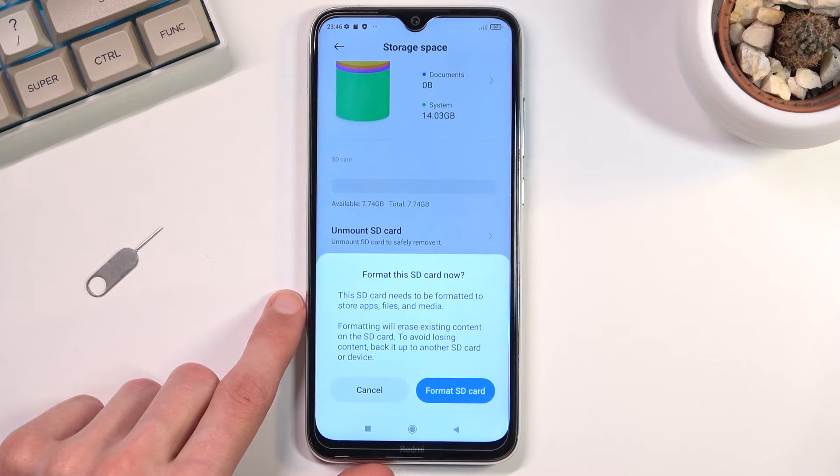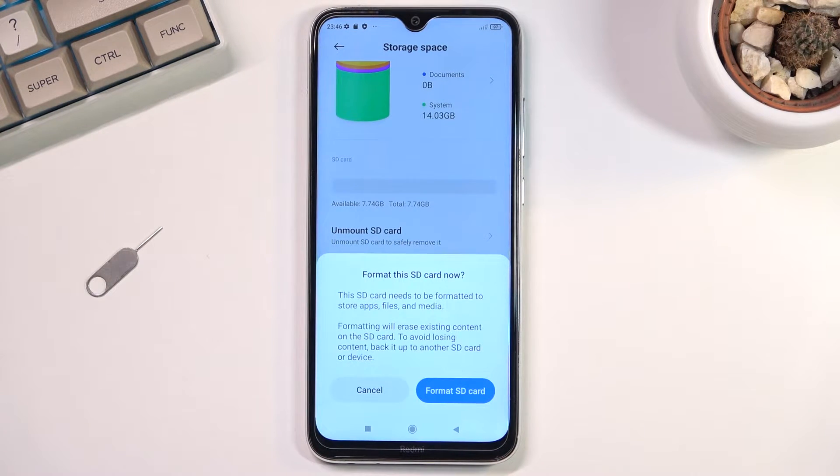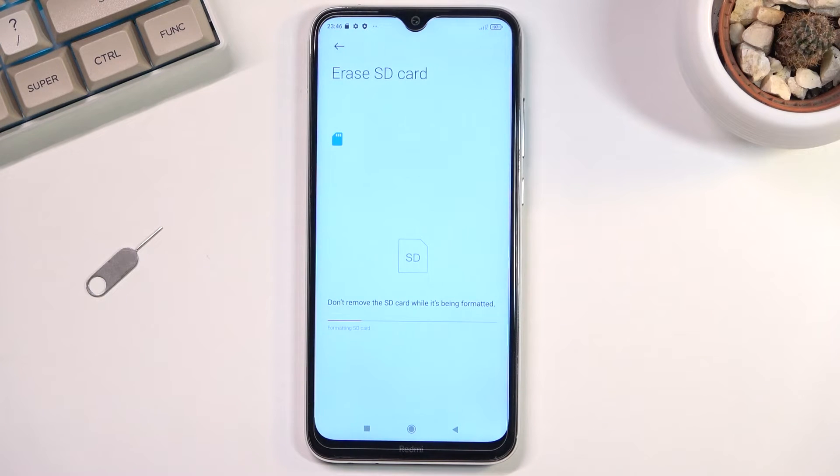Click on it — it gives you a message that formatting your SD card will result in losing all the data from it. So if you want to keep some of the data that is on your SD card, back it up beforehand.